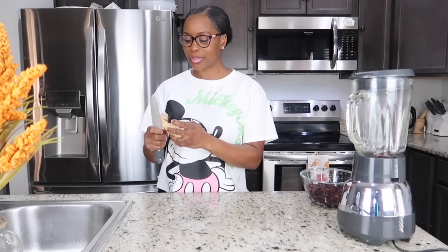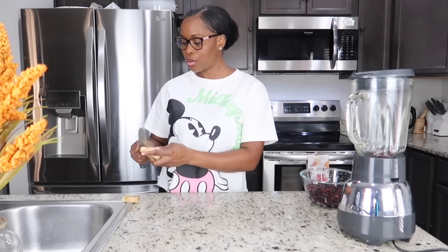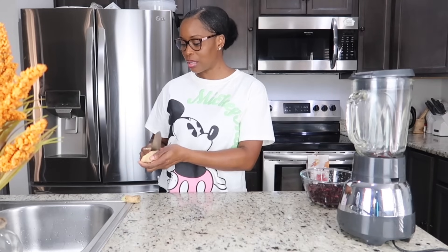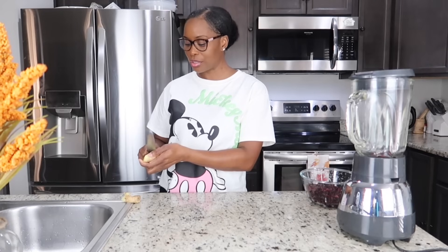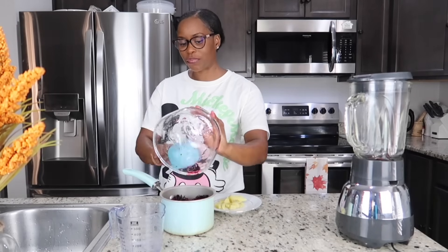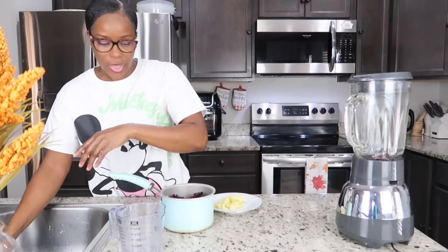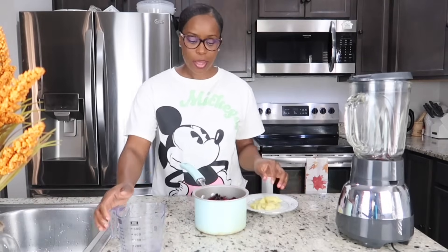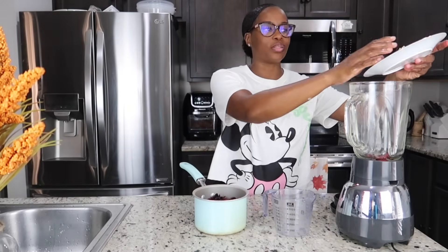I basically want to get the same flavor that you'll get from the sorrel drink, so that is why I'm adding the ginger. We're gonna peel it, blend it, and I'm gonna add some cinnamon stick in there to boil with the sorrel as well. So approximately two cups of sorrel — fresh sorrel. I'm going to add a quarter cup of water because we just need to extract the ginger, we don't need a lot of water for that.